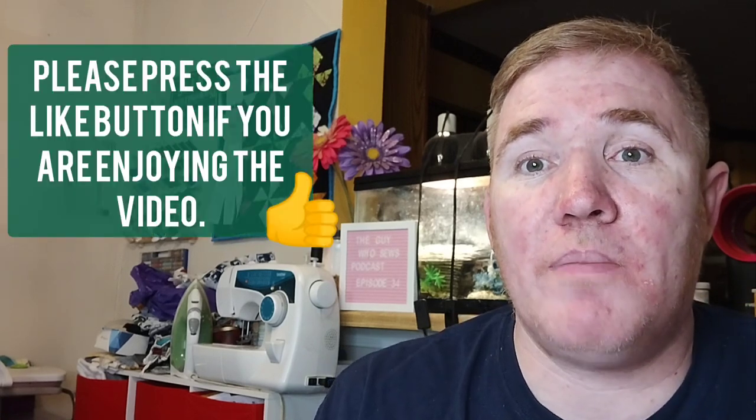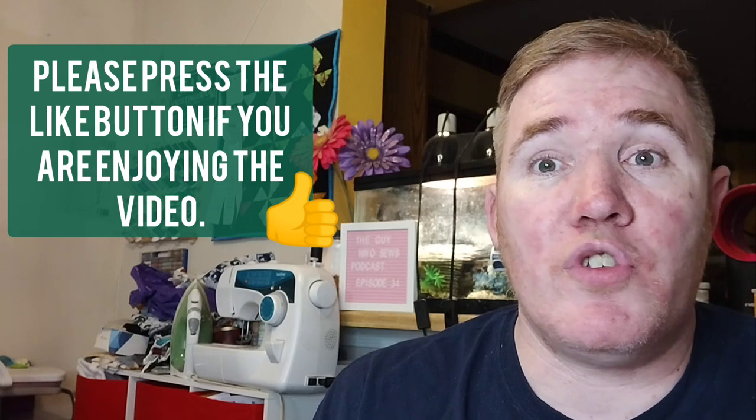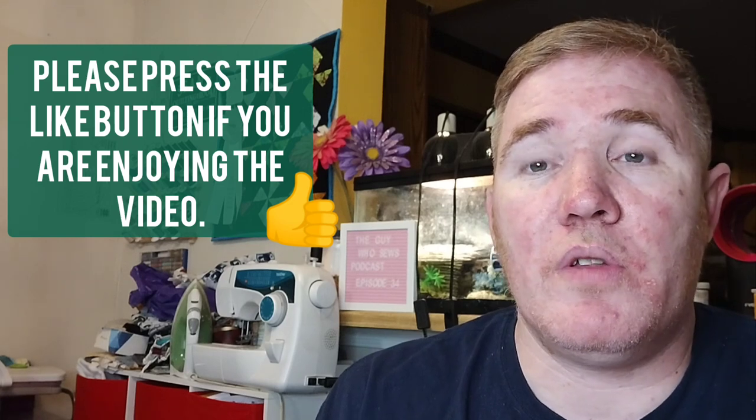I hope you enjoyed the week in review video. If you did and you're enjoying the video so far, I would love it if you hit that like button. It definitely helps me know that you're enjoying the video. It also helps YouTube know that you guys are enjoying it and helps grow this little family.